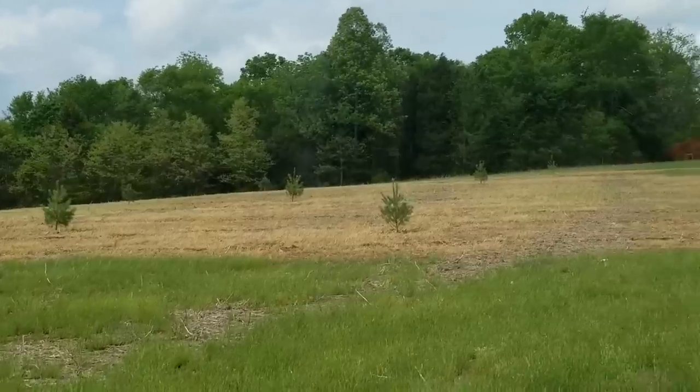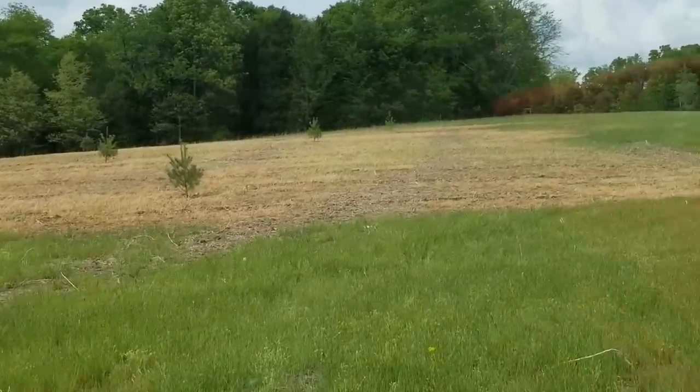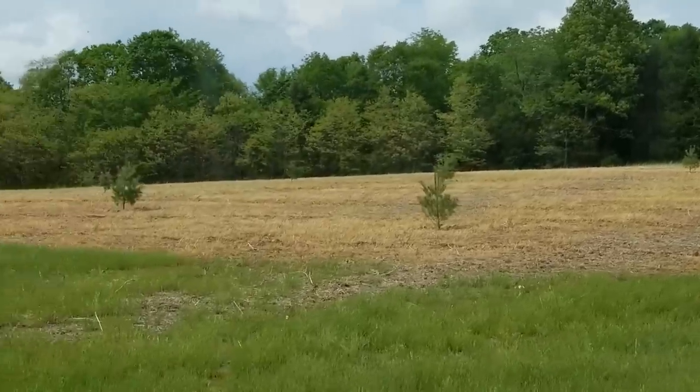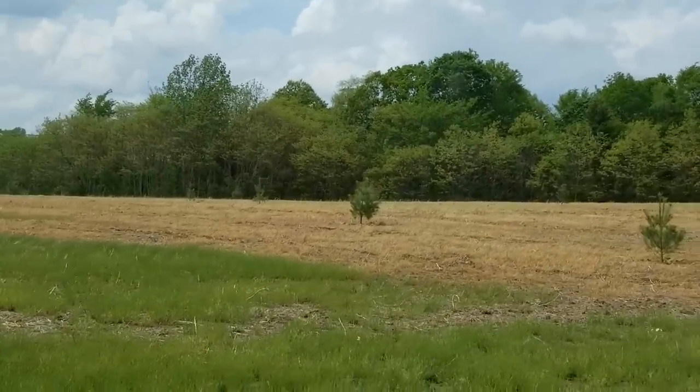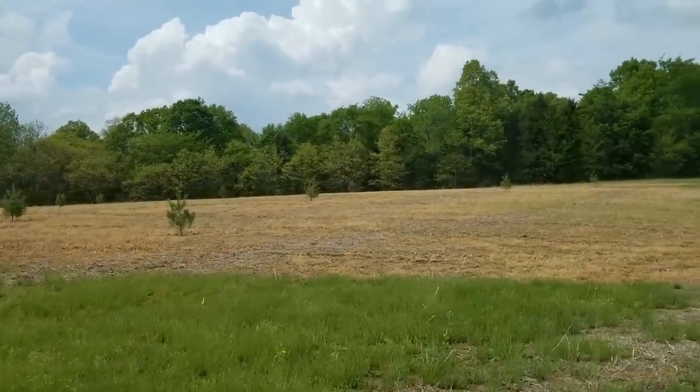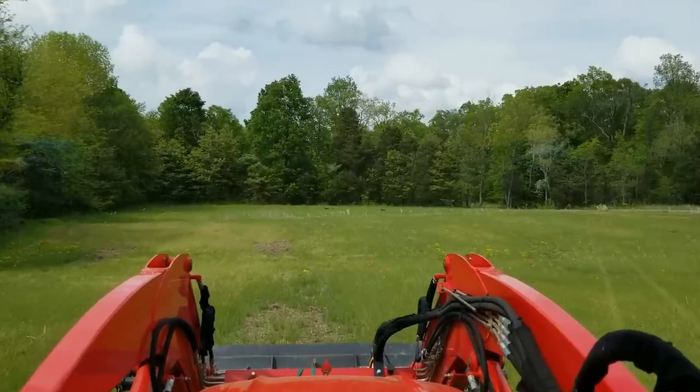Here you can see the white pine planting area as well as loblollies in here. I did spray this hillside before I planted these trees to try and give them a head start against the weed competition.